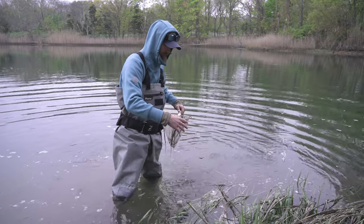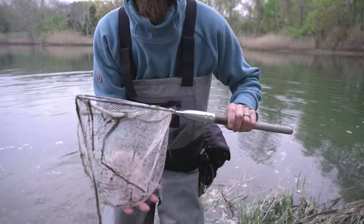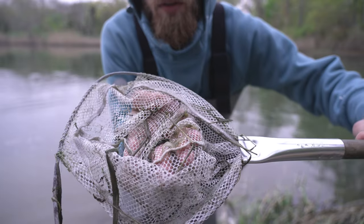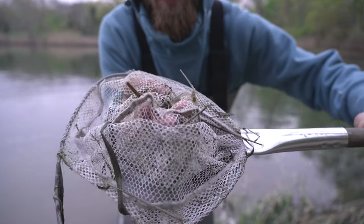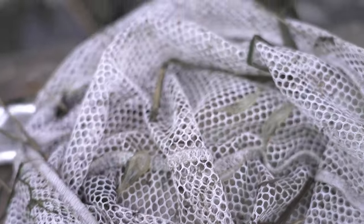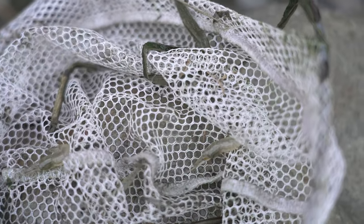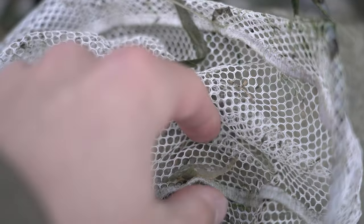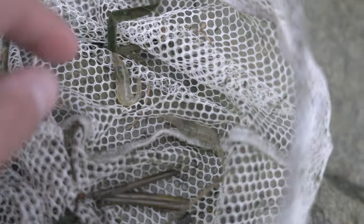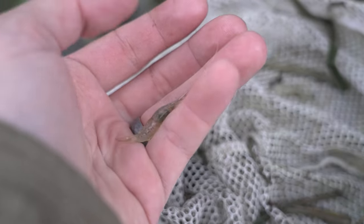Wow, that was easier than I thought — got a bunch of them! So there's a bunch of little shrimp in here — little grass shrimp if I'm not mistaken. There were a bunch more before I decided to show you guys and they all jumped out. But always look around — there's always shrimp in these back bays, especially in the grasses and the mussel beds. They're just chilling there; there's shrimp everywhere.